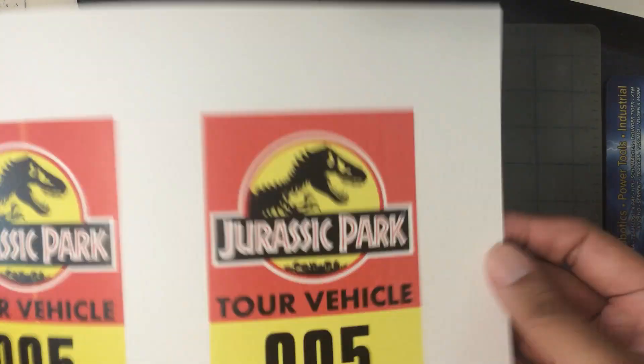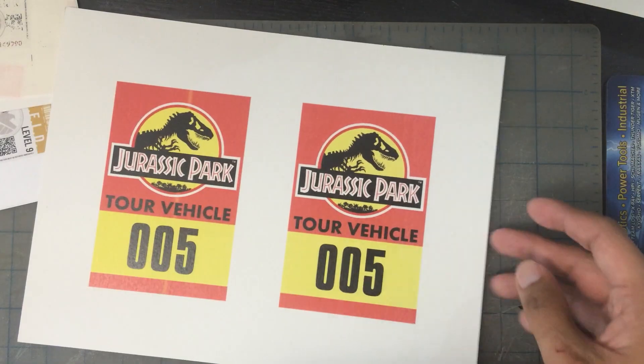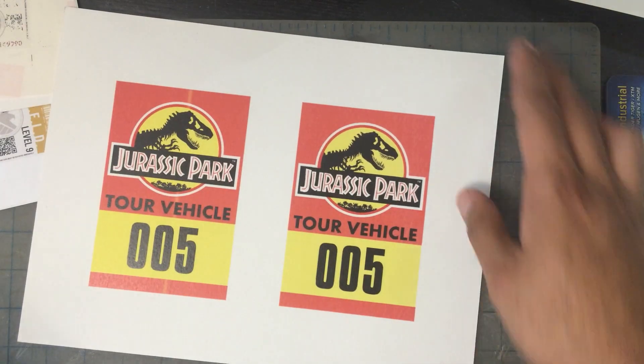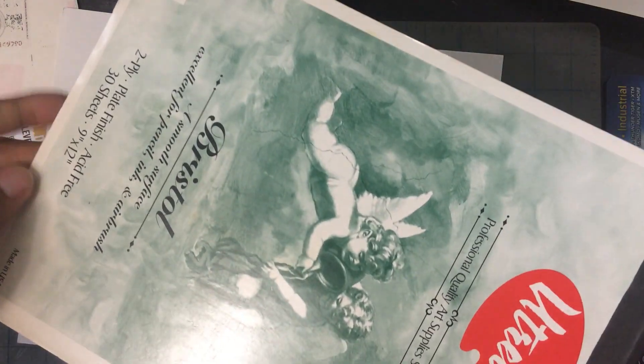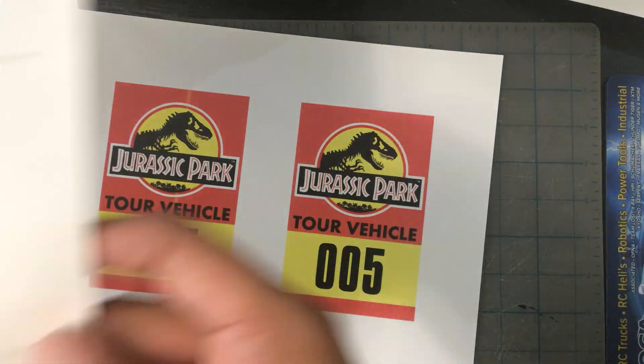I printed in three different mediums. This is printed on Bristol board here. Every batch you're going to see, I printed in all three of these mediums. Bristol board — you can get this at any art store. I also printed it on a transfer paper, or what comes close to being a transfer paper, which is the back of labels. You know how you get those office labels and then you peel them off — that's what this is printed on.